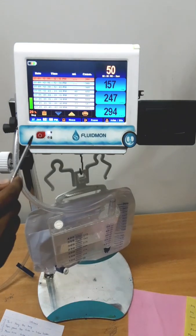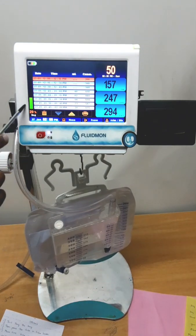It indicates the level of the urine bag. This is the bag level indicator. The bag level indicator depends on the bag being used.